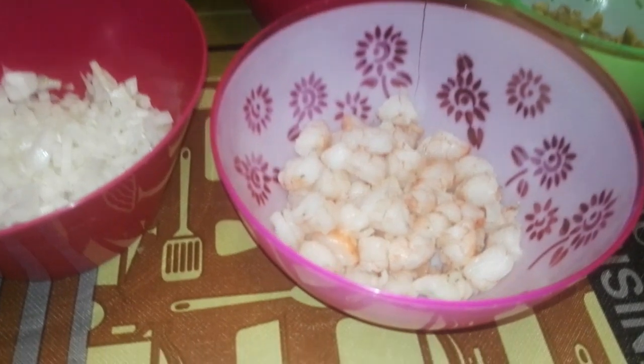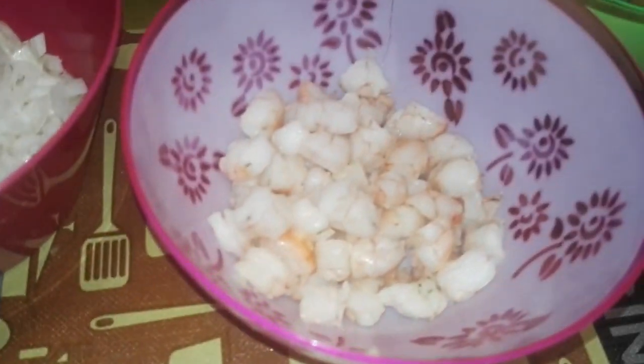¡Hola, rinconeros! Yo soy Raj. Yo soy Yika. ¿Y estamos en...? La gamba, las y yo, ¡cocinando! En el rincón de Yika y Rob.